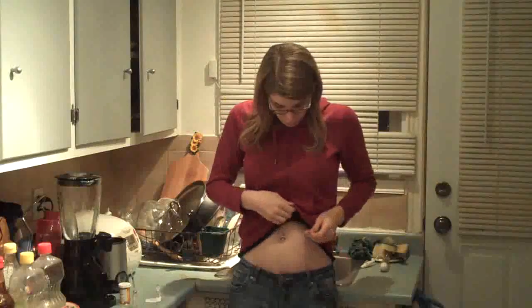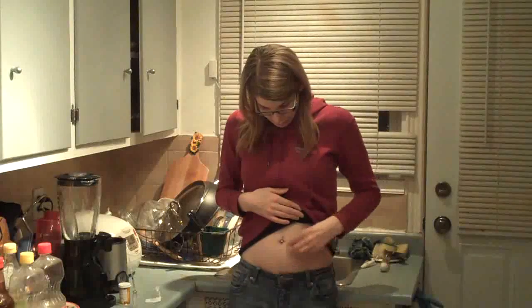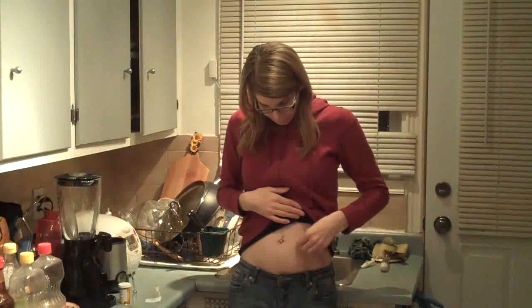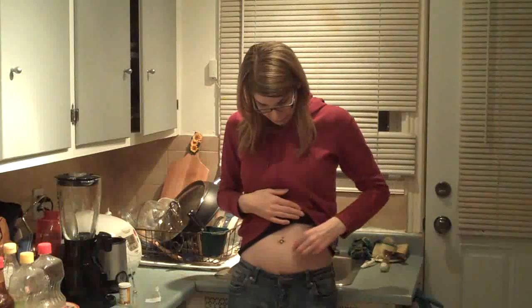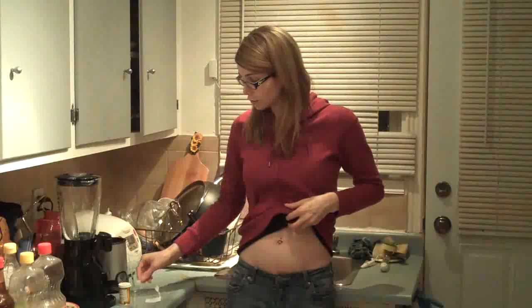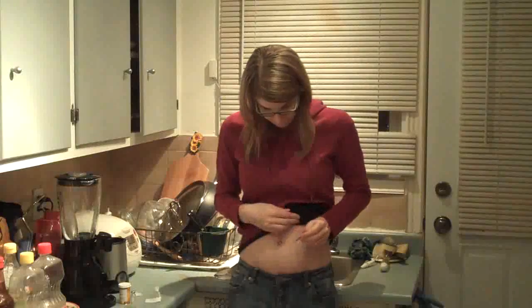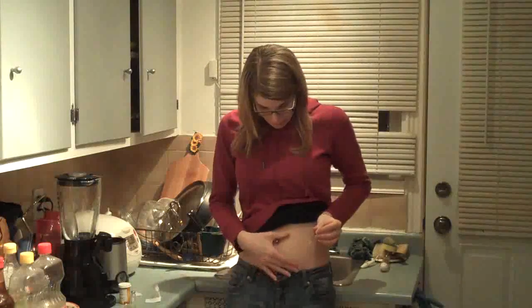I try to inject on the left side one week and on the right side the next week — alternating so it doesn't get damaged too much on the same side and to give it time to heal. So today I'm going to inject right about here on the left side. I'm rubbing the alcohol pad here to disinfect my skin, then leaving a little time for the alcohol to evaporate before I do the injection.